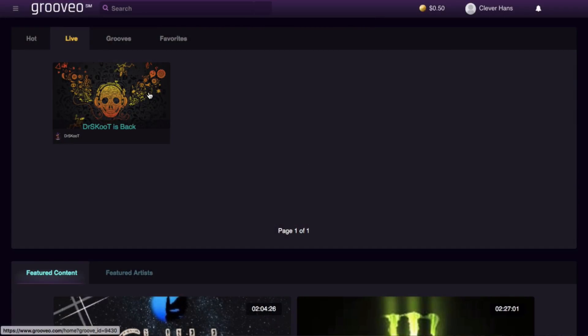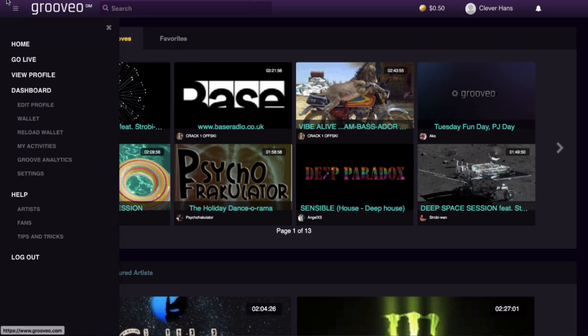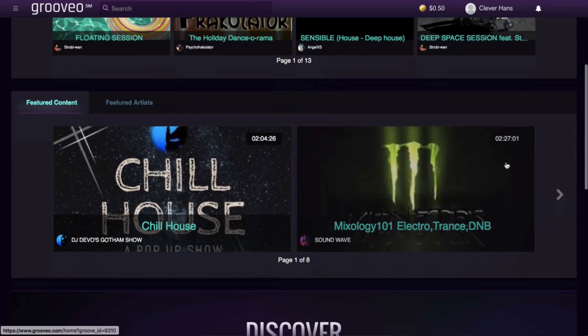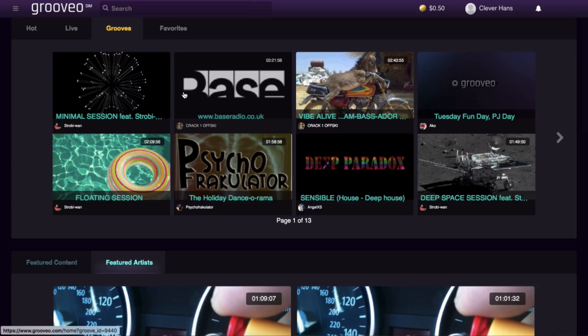When you load up the Groovio webpage, the home page shows you how many shows are live — only one or two at the moment as it's still building in popularity. You've got tabs for Hot, Grooves, and Favorites, a dashboard with a search function, a wallet, and your profile. As you scroll down there's featured content and featured artists. The general design is really easy to navigate, very clear, and similar to chew.tv.